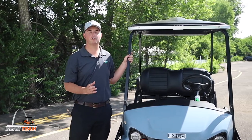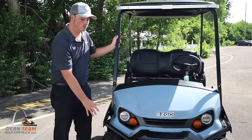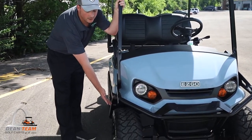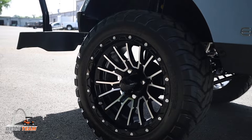On the front of the golf cart you can see it is equipped with LED headlights, the EZGO Express S4 brush guard, EZGO Express fender flares, and the 23-inch all-terrain tire on the Paramount wheel.